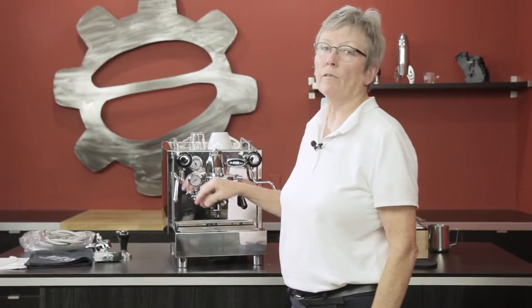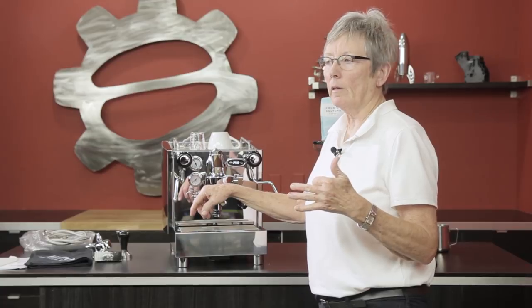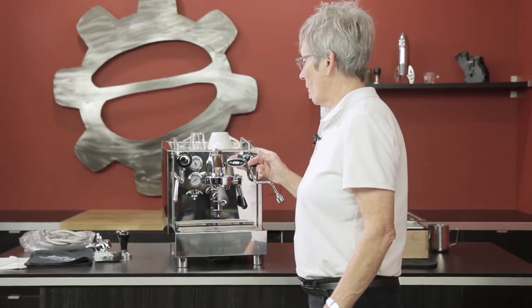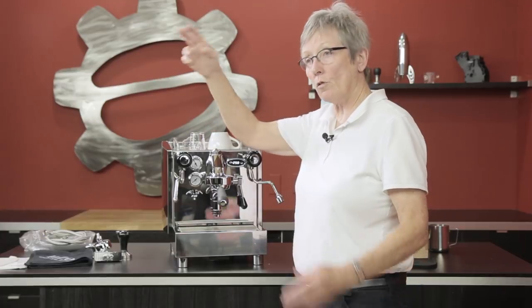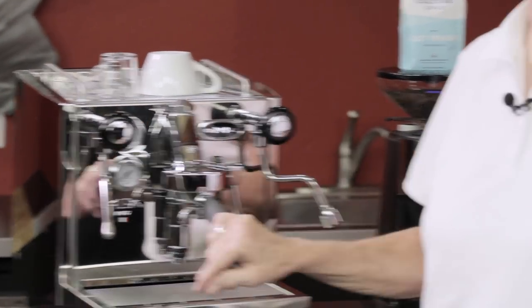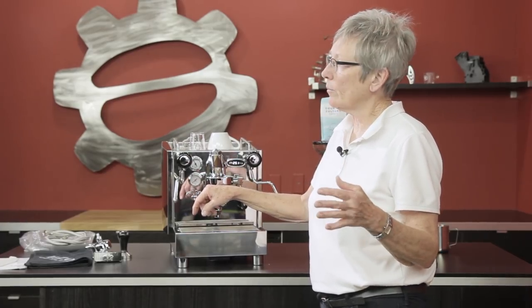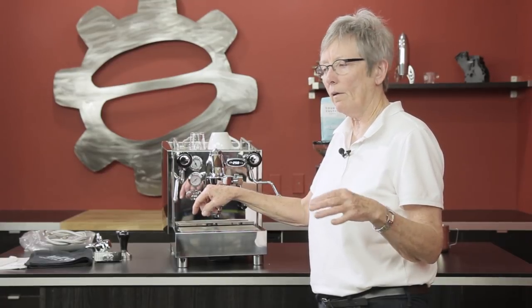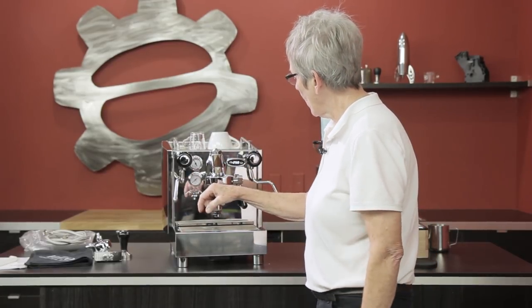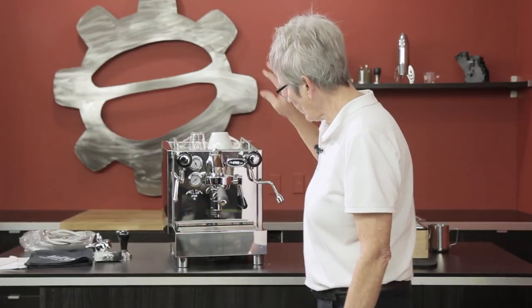Why is this set at 250? Because this is a heat exchanger — the inside of the boiler is at a temperature suited for steam, which is much higher. The water comes from the water tank, goes to the boiler, travels through a tube inside the boiler, and leads up to the E61 saturated brew head. By the time it gets there it is that 195 to 204. I played around with this and the temperature was just a little bit low, so my shots were coming out sour. I changed the temperature and it made all the difference in the world.